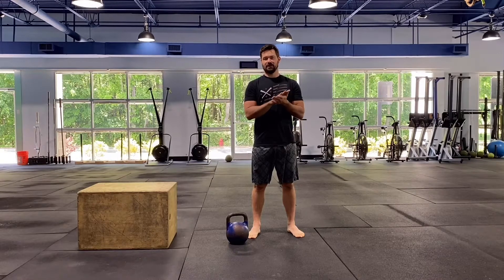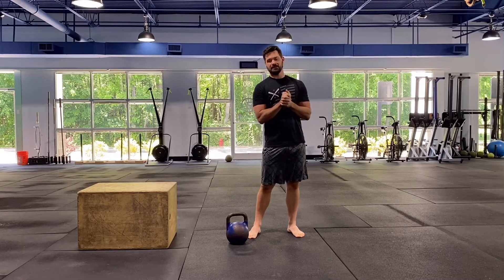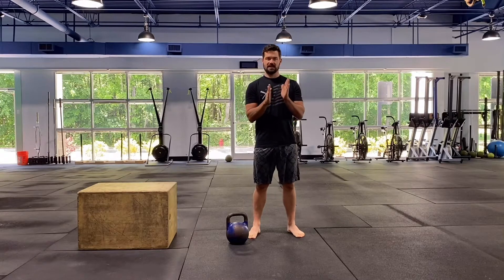What's up guys, thanks for joining me. Hopefully you're having an awesome weekend. This is the whiteboard breakdown for May 9th, Sunday.